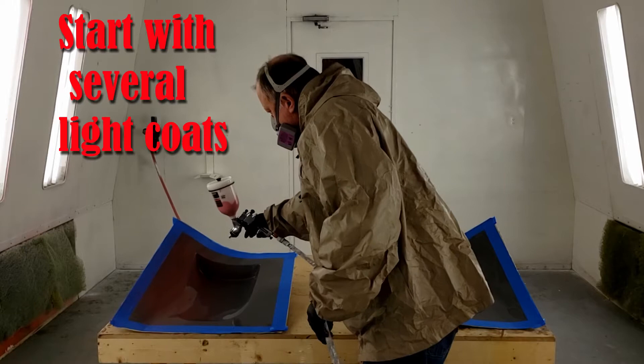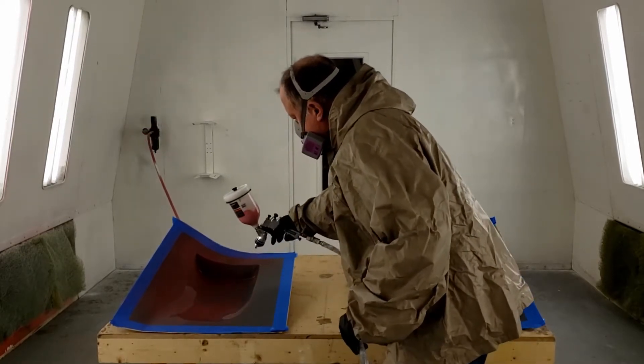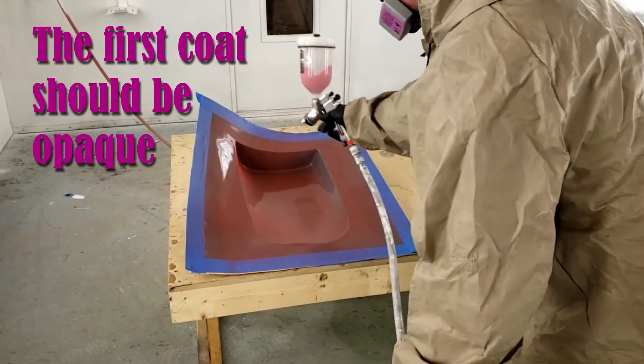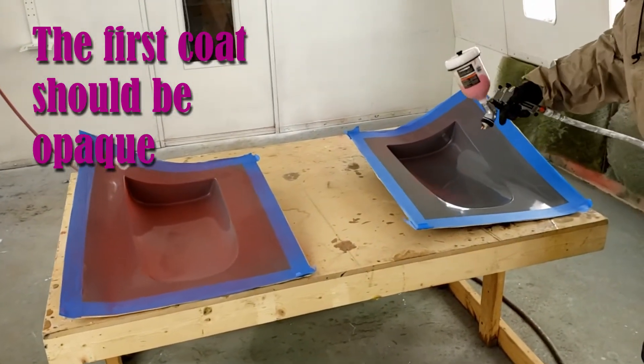Begin with a consistent spray with a half overlap each pass and spray crosshatch with each coat. The first coat should be opaque and be tacky enough for the second coat within 1-2 minutes. There should not be any beading or pooling.